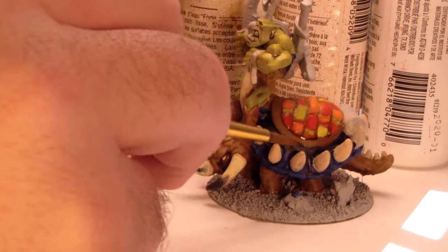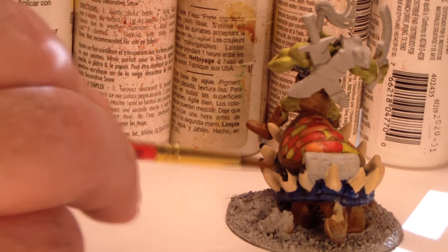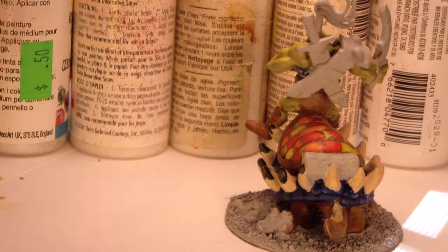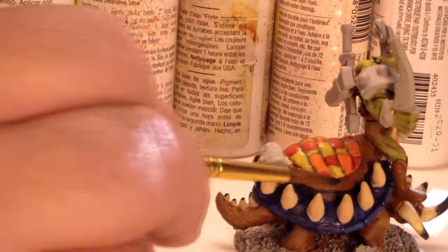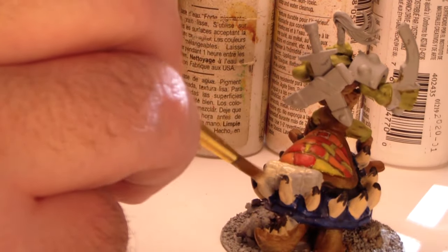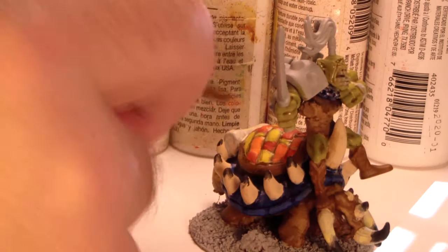This quilted pattern on the saddle is a challenge because every color needs its own highlights and shadows — it's a lot of extra work. It would be simpler to have just done this saddle in brown, but to me the whole thing looks more like a padded horse blanket that would keep the beast warm. He's already got a bedroll on the back, but it's certainly more interesting than just another brown on top of a brown tortoise.